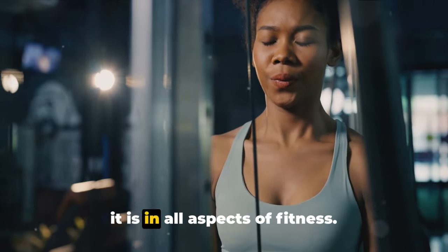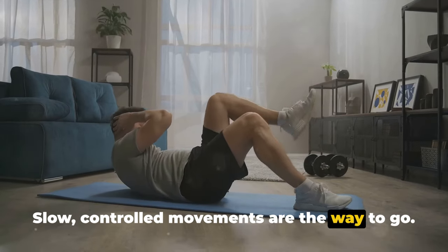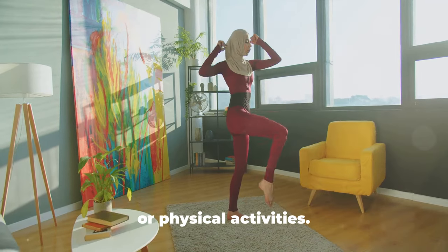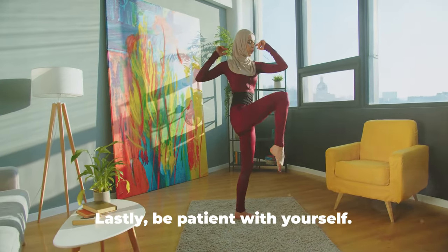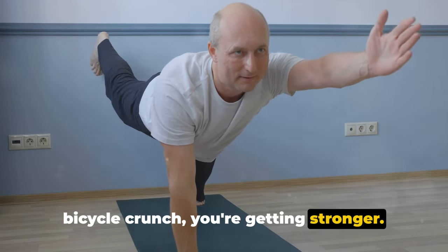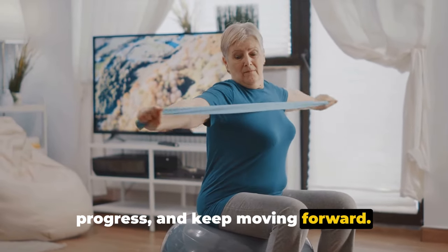Consistency is key in core training, as it is in all aspects of fitness. Aim to incorporate these exercises into your routine three to four times a week. Remember, it's not about speed but rather the quality of the movement — slow, controlled movements are the way to go. A strong core isn't just about flat abs. It can improve your balance and stability, reduce back pain, and even enhance your performance in other sports or physical activities. Be patient with yourself — core strength doesn't develop overnight. But with each plank, each sit-up, each bicycle crunch, you're getting stronger. Keep pushing and you'll see those abs in no time. Remember, fitness is a journey, not a destination — enjoy the process, celebrate your progress, and keep moving forward.